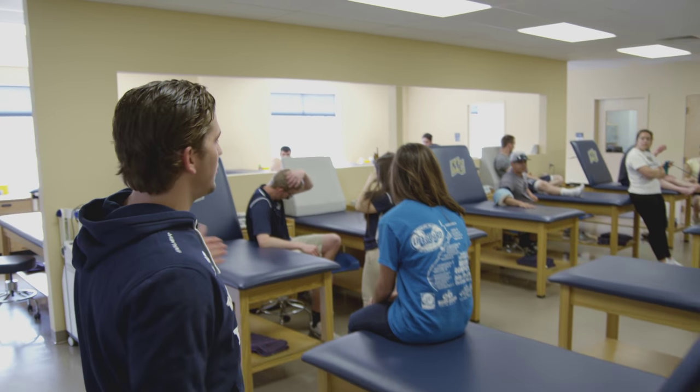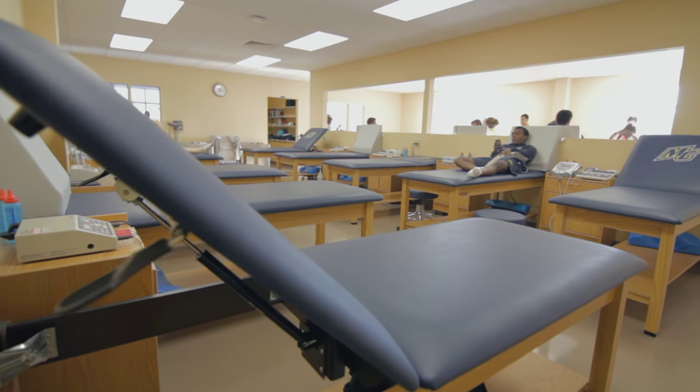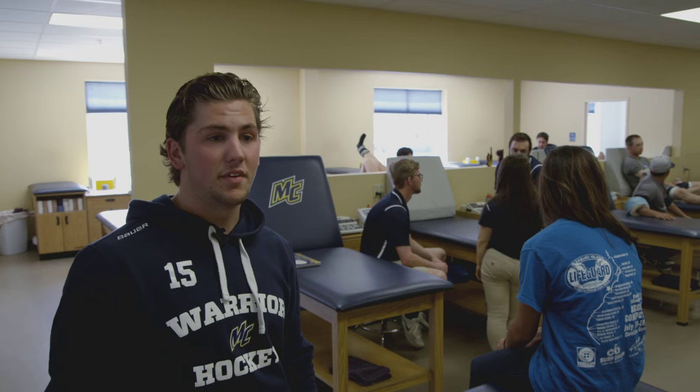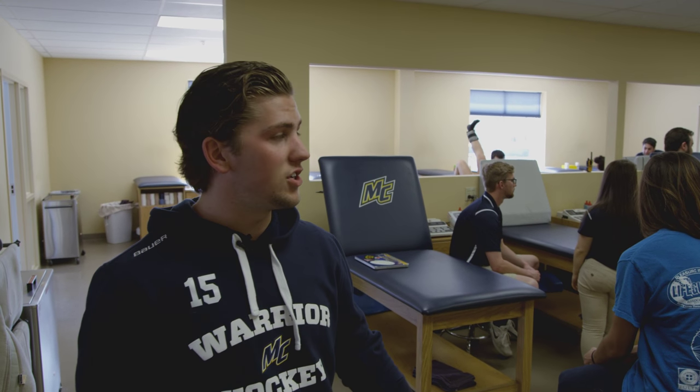In through here, we have our sports medicine facility. This is where all our bumps and bruises are taken care of. We get great care — it's a very popular major here at Merrimack, sports medicine. So we have state-of-the-art care and facility. Quite honestly, a lot of times it's ice and stim, whatever you need to get you back on the ice rink. They do a great job taking care of us in here.